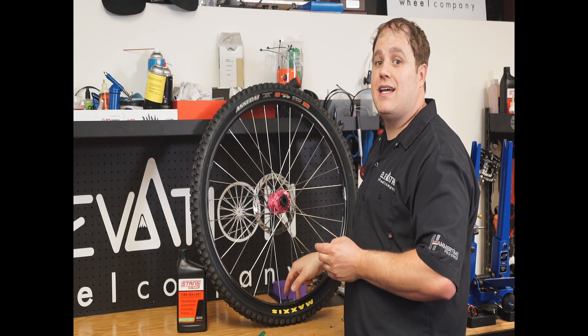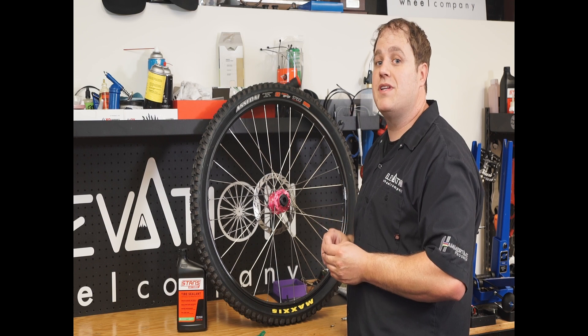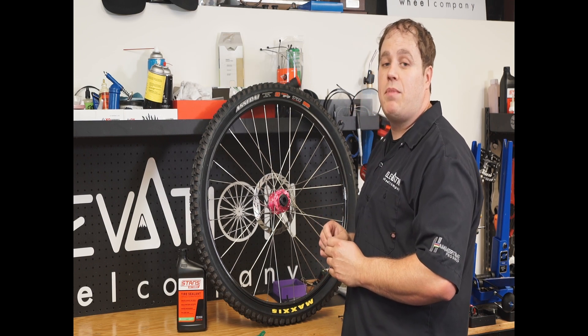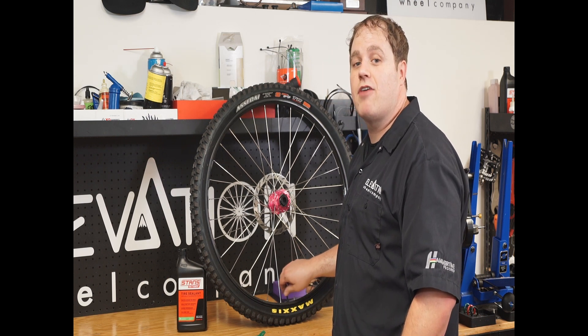You can either squeeze more sealant inside through the valve, or you can pull off the side of the tire and put the sealant in that way. After you check the sealant and top it off, you want to reinstall your valve core and inflate your tire to your desired riding pressure.